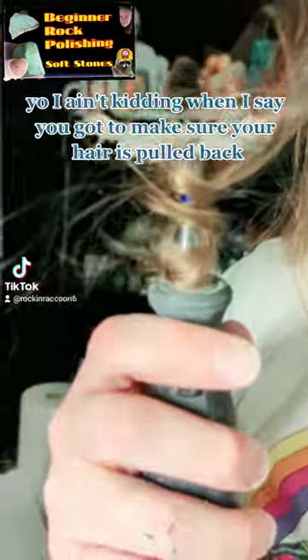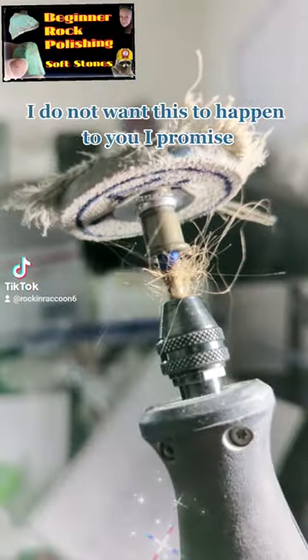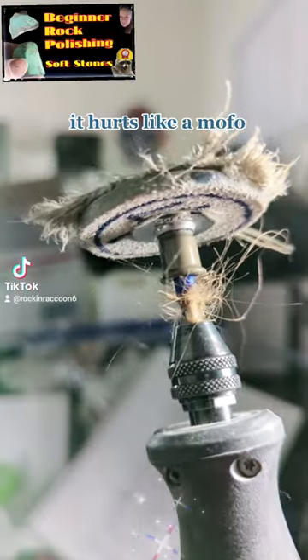Y'all, I ain't kidding when I say you got to make sure your hair is pulled back. I don't want this to happen to you. I promise it hurts like a mofo.